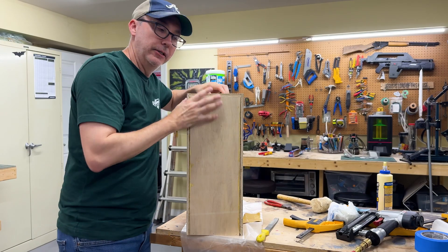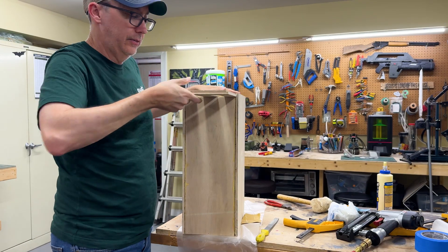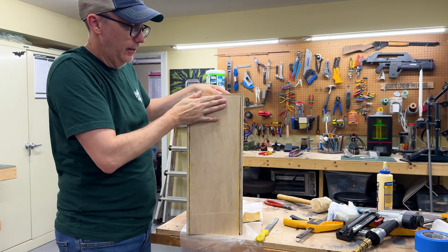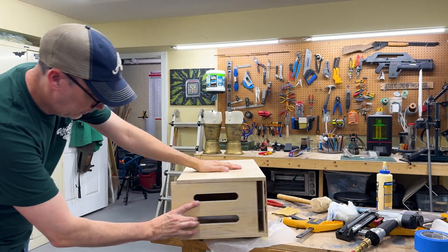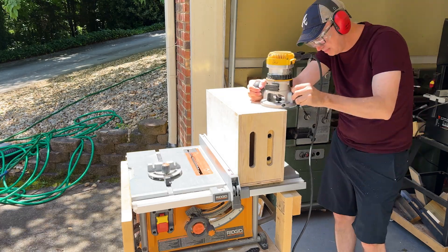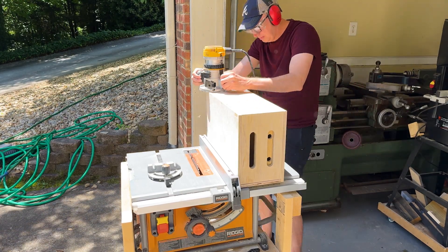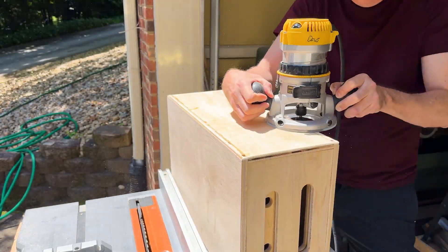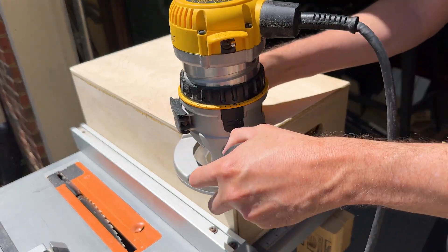A little sanding and it goes in and out fine. That's awesome.